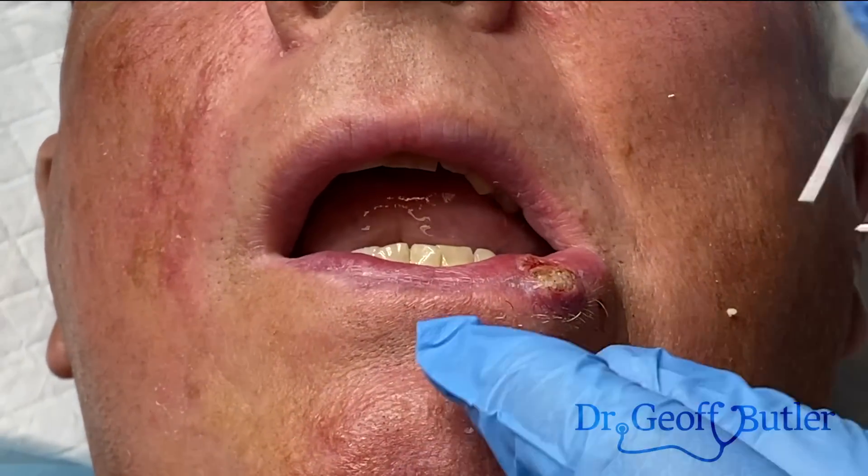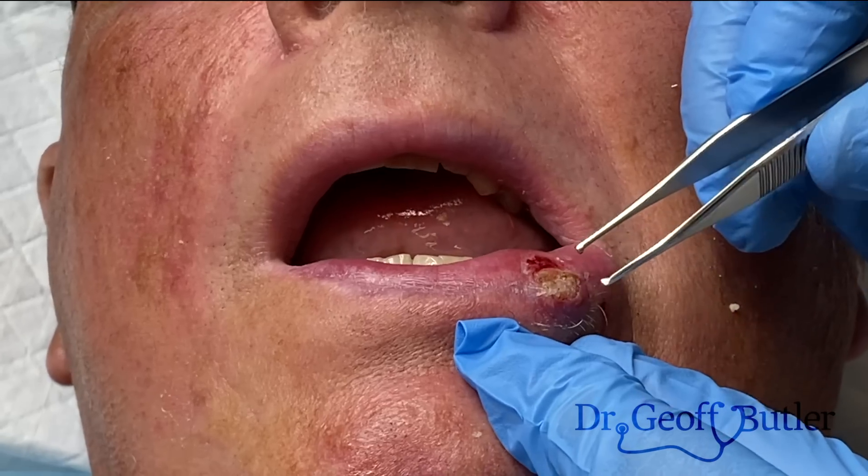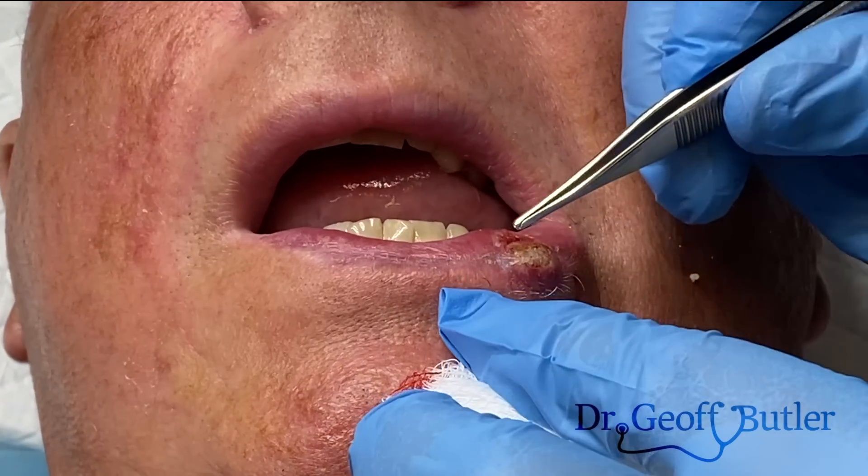This patient is coming in for evaluation of a lesion that's been there now for a number of weeks on his lip. You can see it's eroding, ulcerated through here.